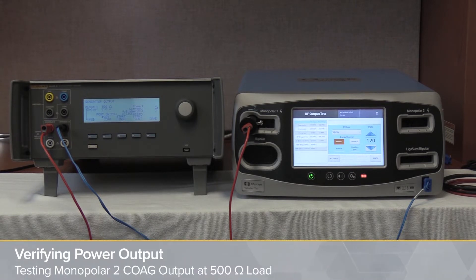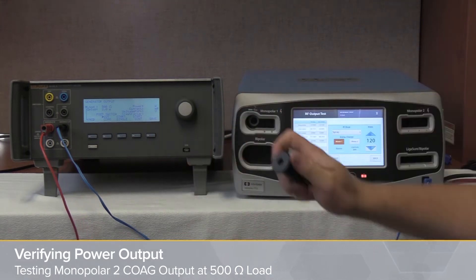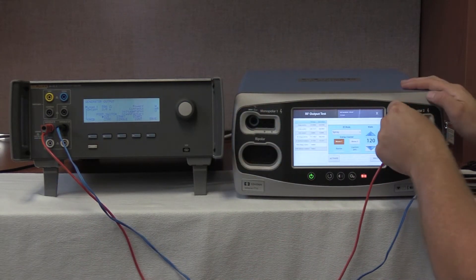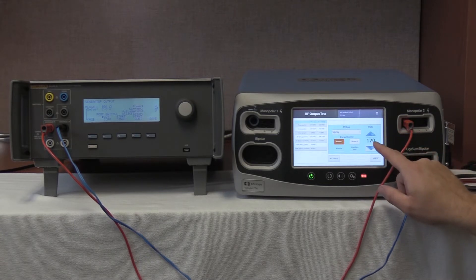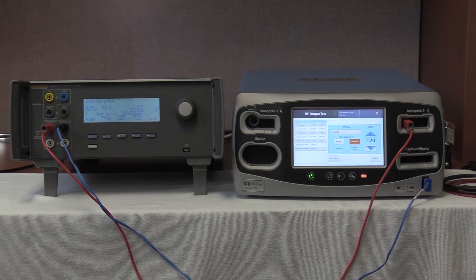We are now going to test the Monopolar-2 COAG. To do that, we're going to disconnect and simply remove the variable high cable and bring it over to the leftmost port of the Monopolar-2 output. Once there, we're going to leave it on the spray function at 120 watts, and select our channel Monopolar-2.